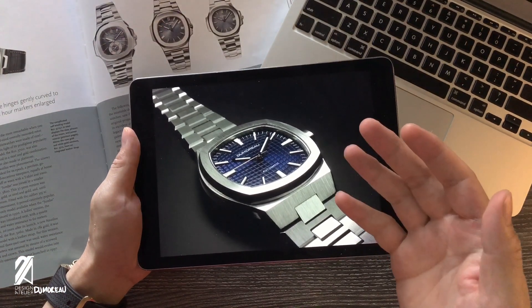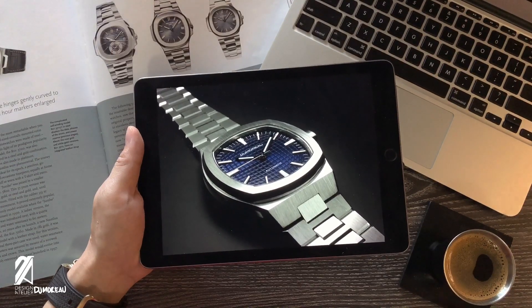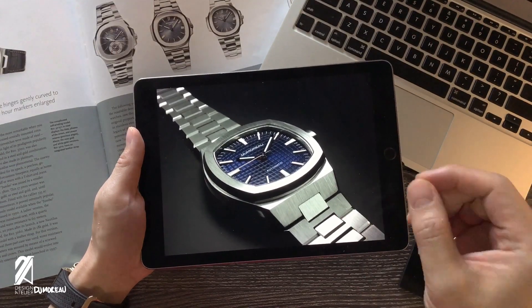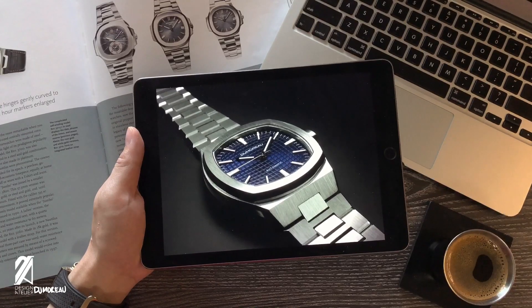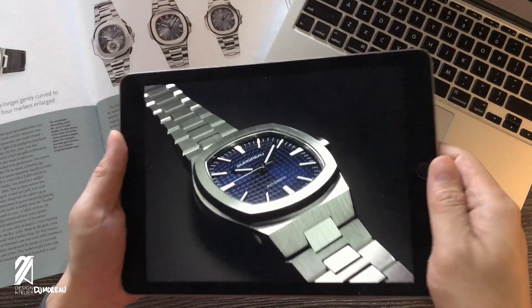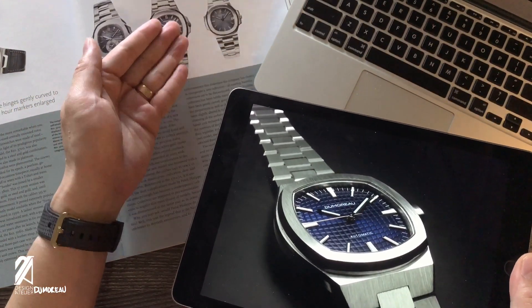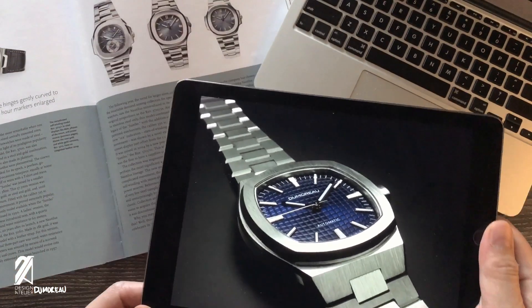Last episode, we talked about a few microbrands worth your attention. I actually left out one of them, and the more that I dove into this one's design, the more I realized that it deserves its own episode. Here's why the DeMuro DM01 is more than just an homage to 60s and 70s watches.